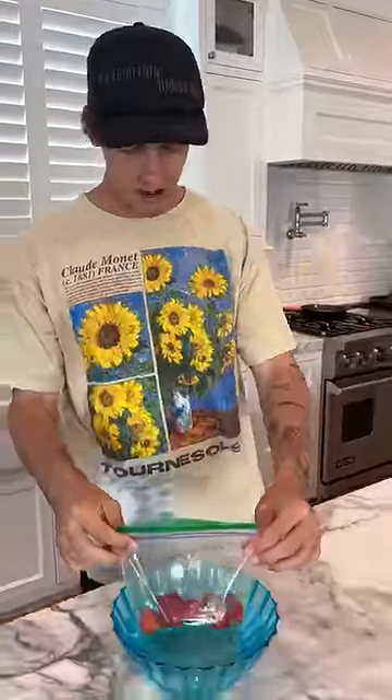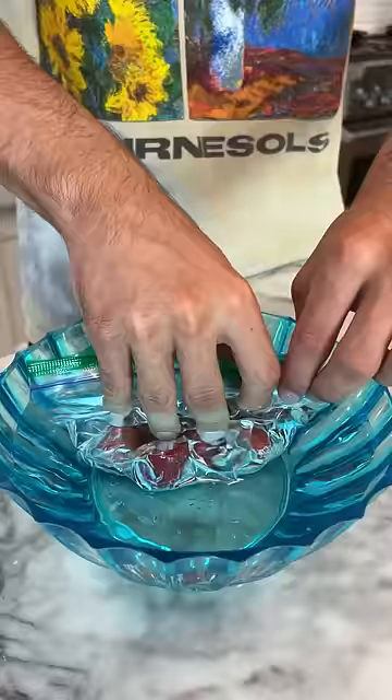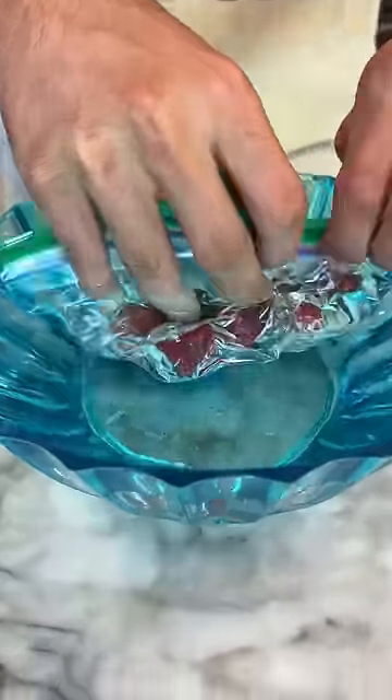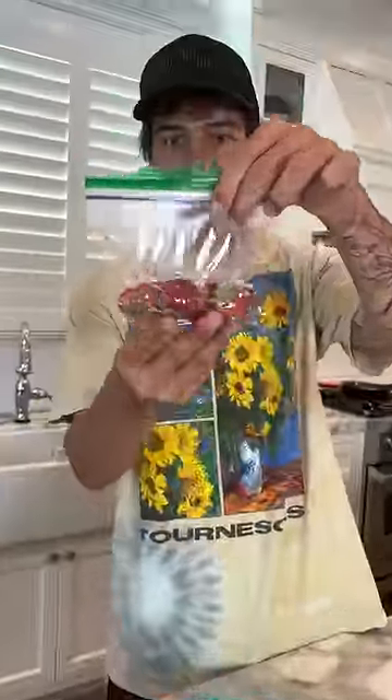Does that actually work? Let's find out. We're trying to preserve our strawberries here — we can just dip it in water and that will completely vacuum seal it. Oh, it just completely sucked it up. No way. Look at that. It completely vacuum sealed it. It actually works.